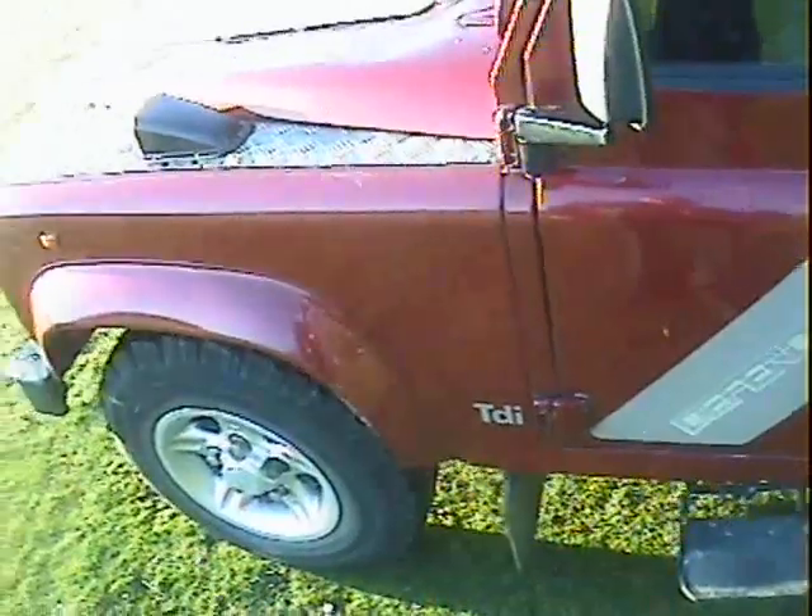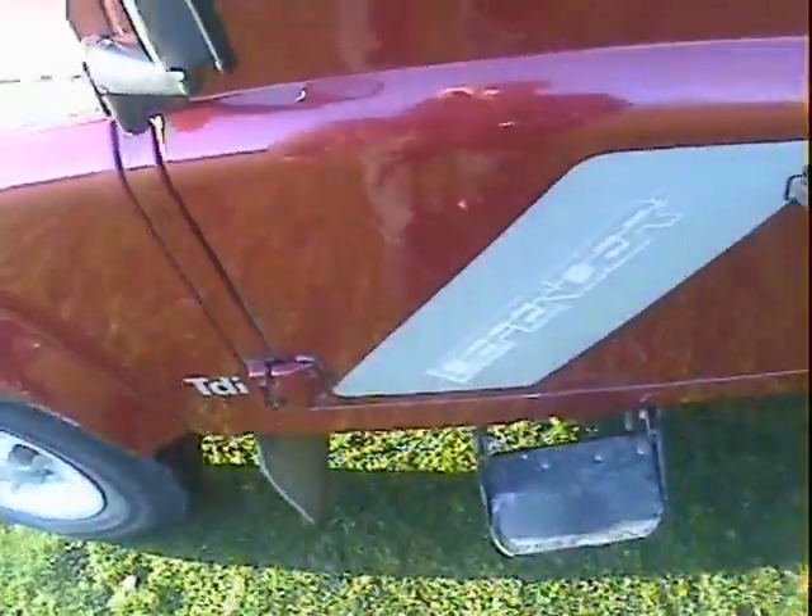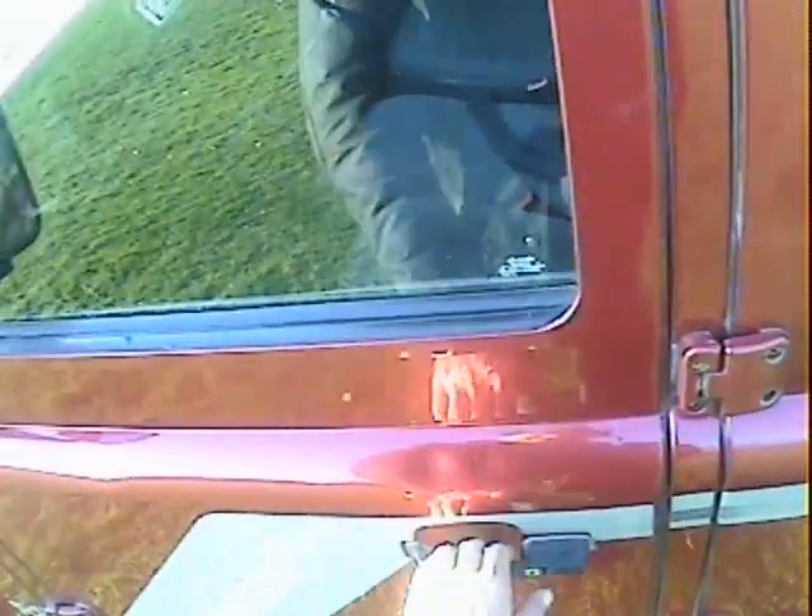The scuttle corner looks first class, all very nice. The A-post looks very good as well. There are a couple of bigger scratches along here going down into the door, and a couple of scratches on the nearside door, but not much electrolytic reaction on this one which is quite nice.